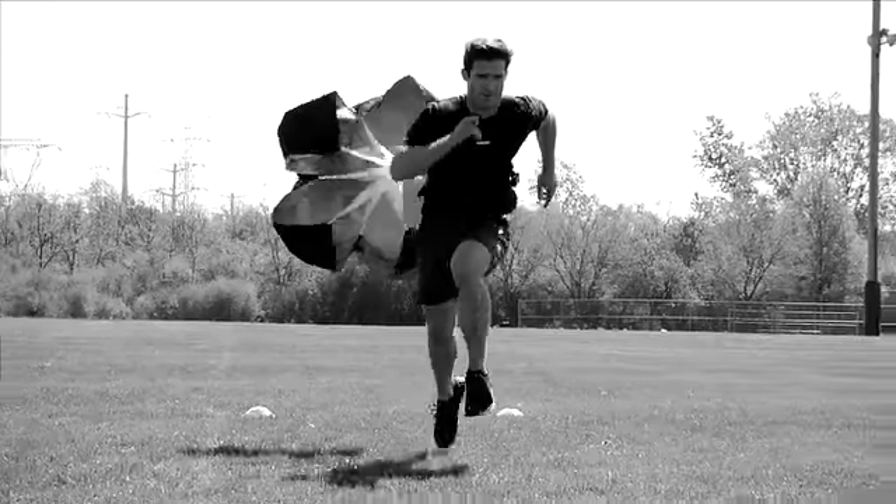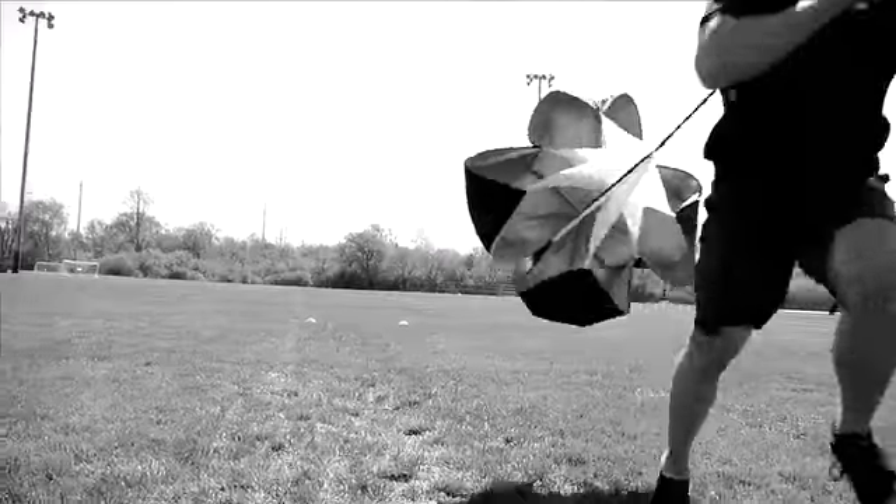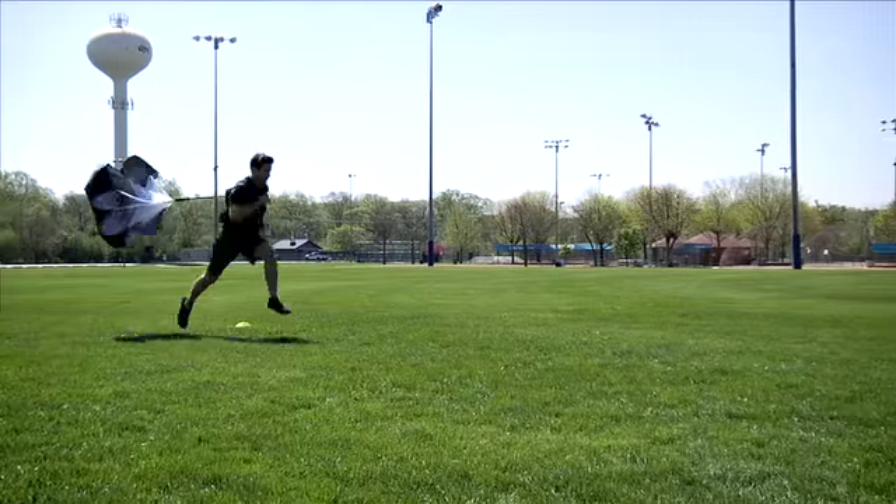Bounding consists of oversized strides used in the running action with extra time spent in the air. On each step, drive your knee for height and maintain hang time in the air.